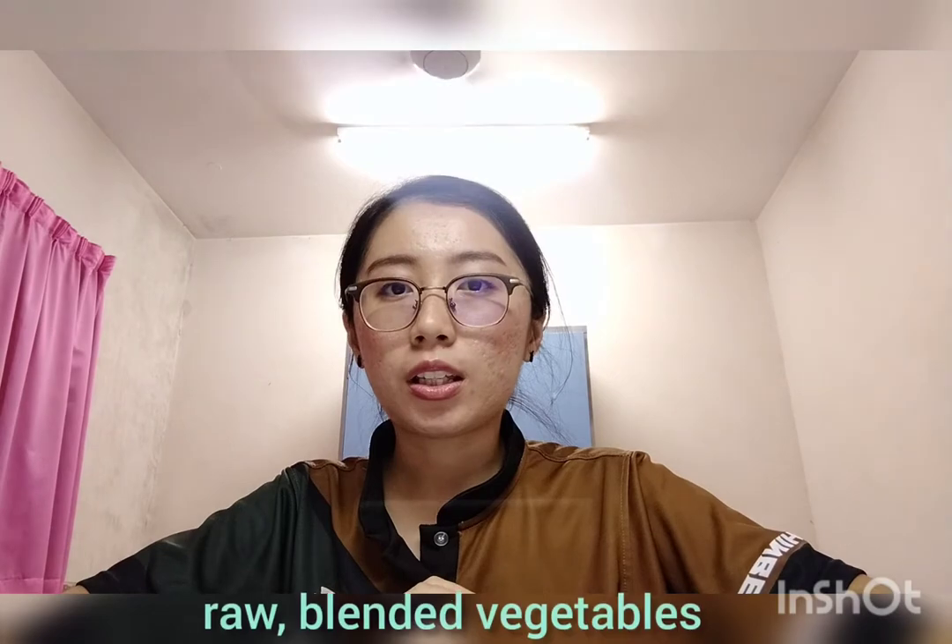Gazpacho is a cold soup made up of raw blended vegetables. So now let's move to the ingredients needed.